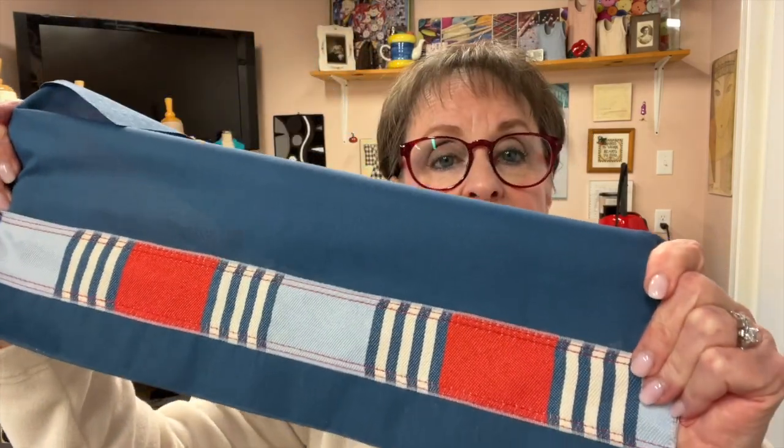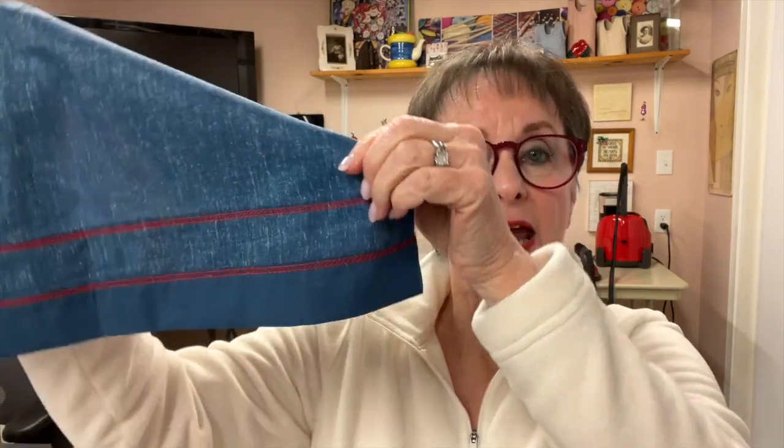Hi, welcome back to Serger Tip Clips. Today I'm excited to show you a brand new attachment for the Bernina L8 series of sergers. It's the adjustable tape guide and it is the coolest attachment. It will give you absolute precise results when you attach ribbons and trims to any type of project. And if you're doing something on a garment where you're going to put it near the hem, you can hem and attach in one step. It's really kind of nifty.